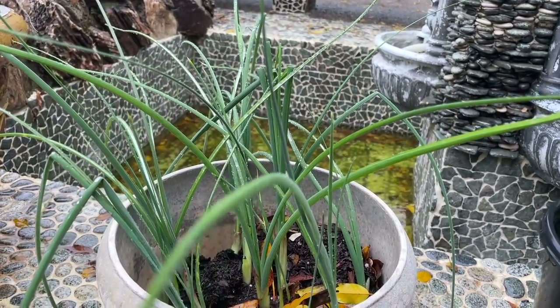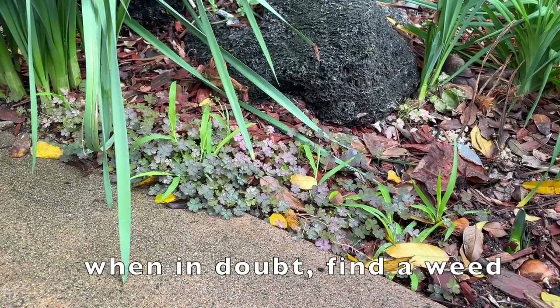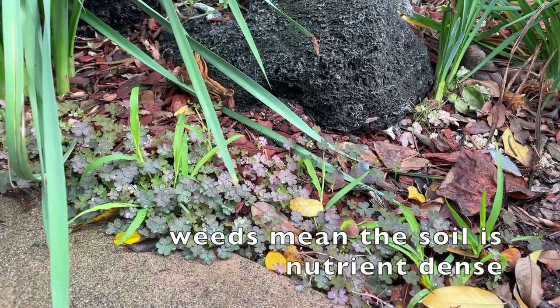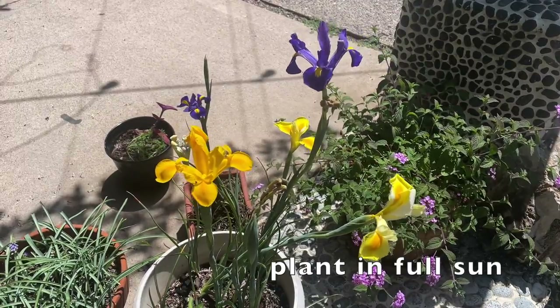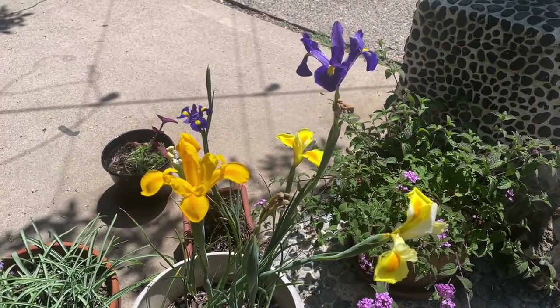If there's one takeaway from my videos that I want you to understand: if you don't know where to plant your bulbs or flowers, always look for weeds. Weeds signify that the soil is moist, that it gets enough water, and that it gets enough drainage. Iris needs to be planted in full sun with very well-draining soil in a spot that gets enough water.